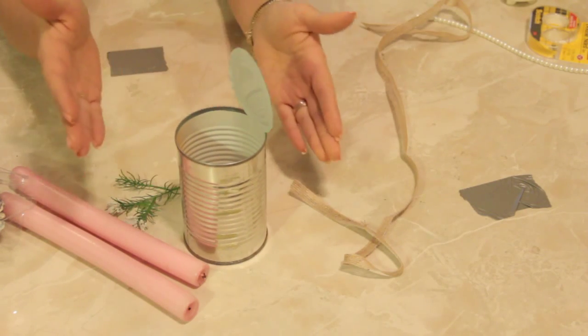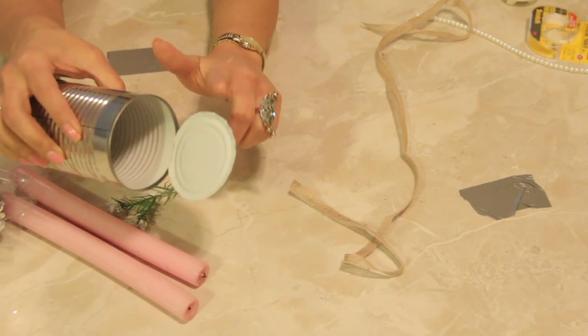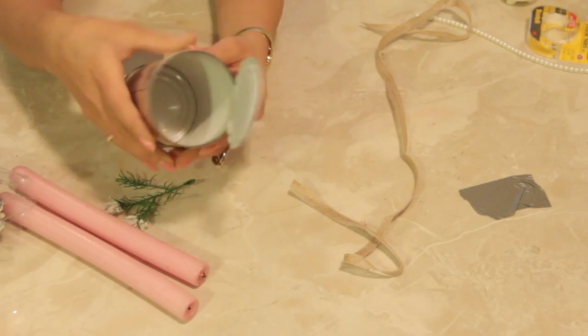So here I have a tin can that I washed out, but when I opened it I made sure to leave the top attached.